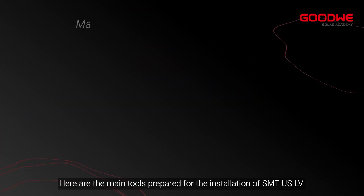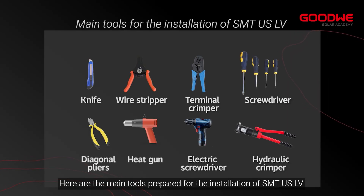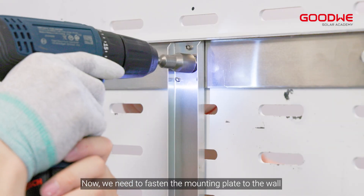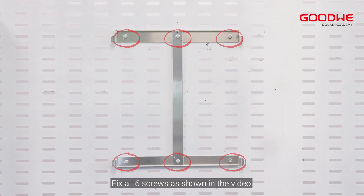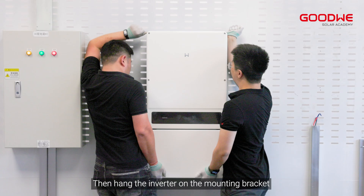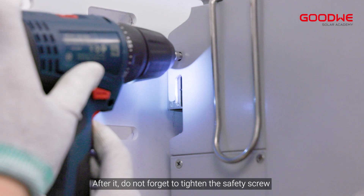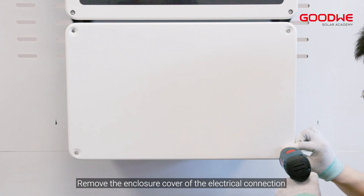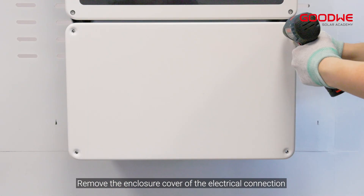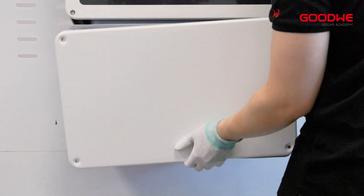Here are the main tools prepared for the installation of the SMT US LV. Now we need to fasten the mounting plate to the wall — fix all six screws as shown in the video. Then hang the inverter on the mounting bracket. After that, do not forget to tighten the safety screw.